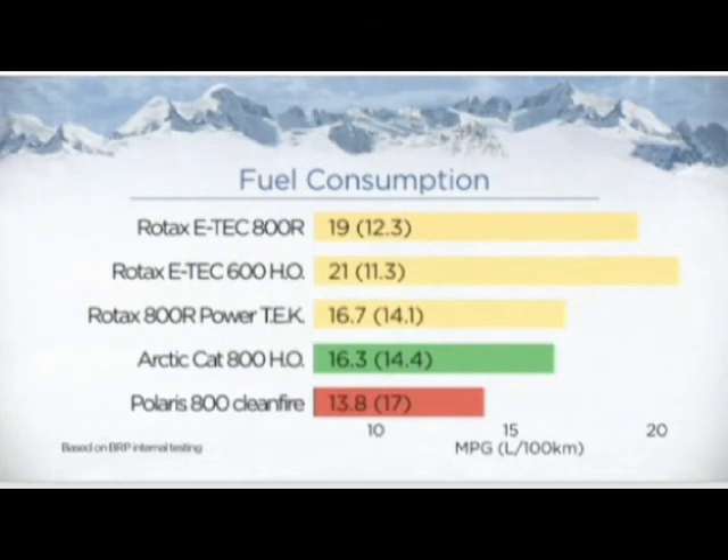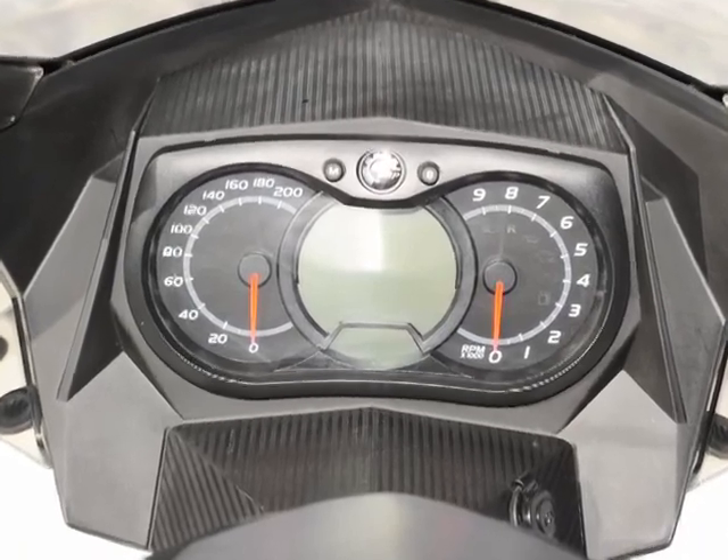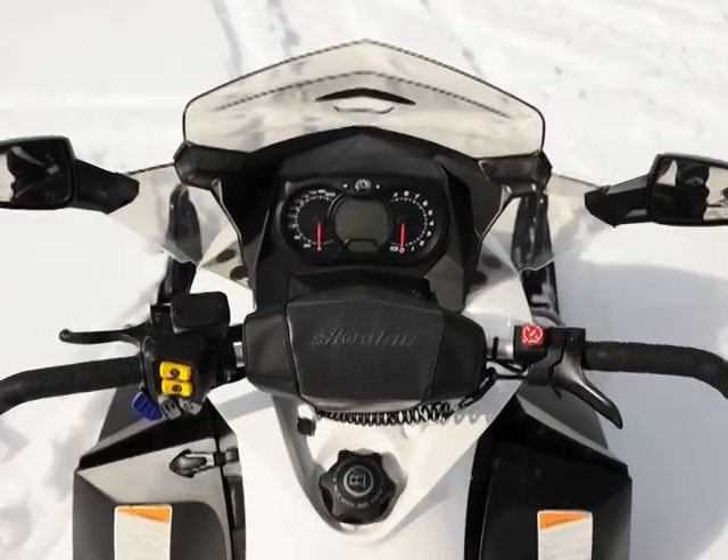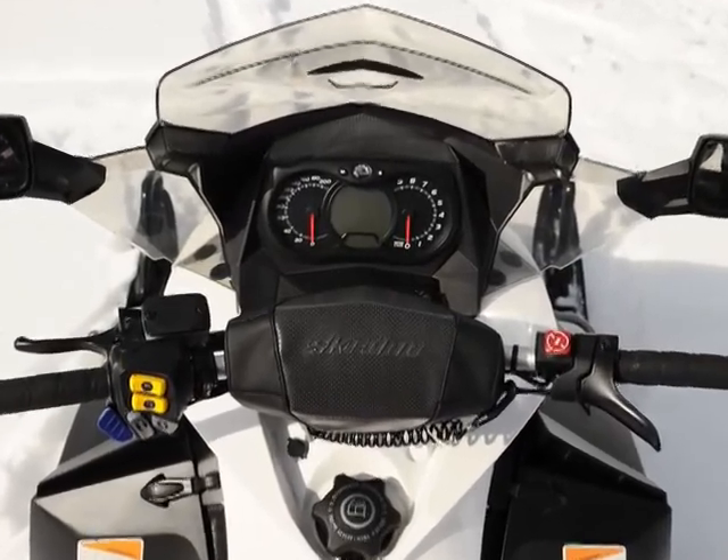The engine's incredible fuel and oil mileage and record of durability is always the best mileage in our riding groups. High-end multi-function gauges, saddlebags that are integrated into the sled's design, high mirrors, and outlets further the quality, touring feel of the machine.